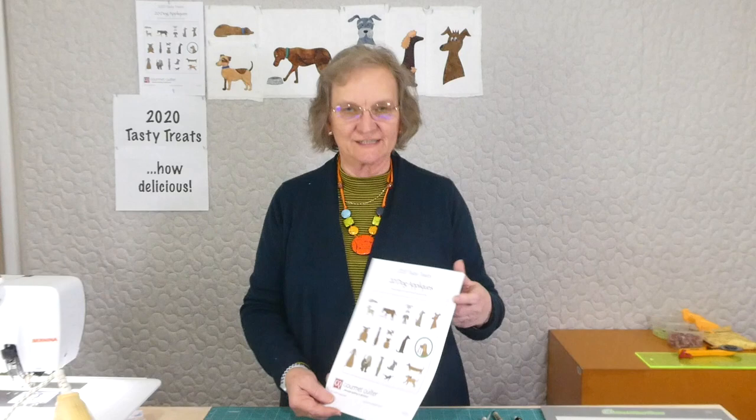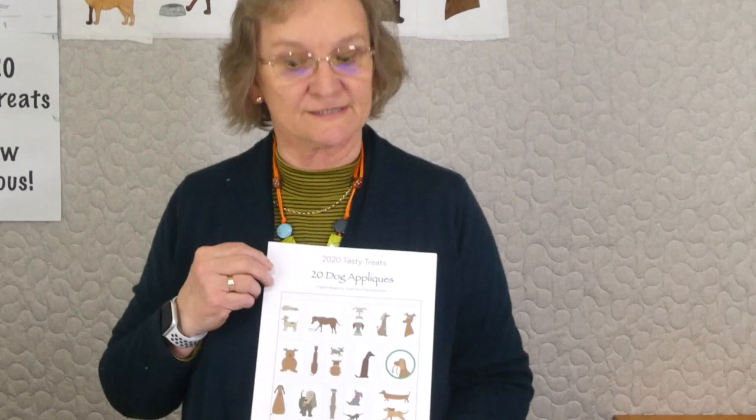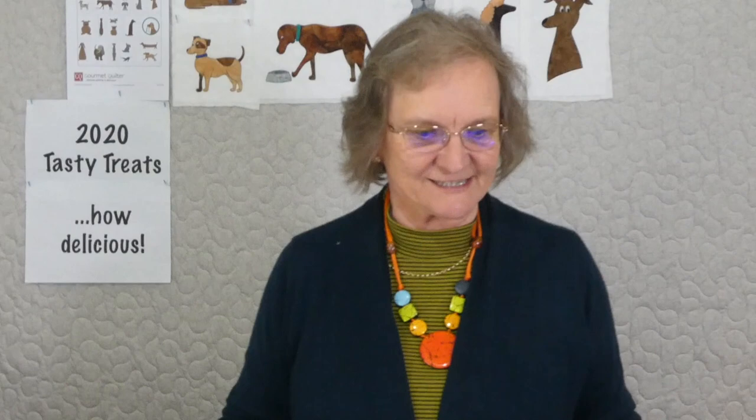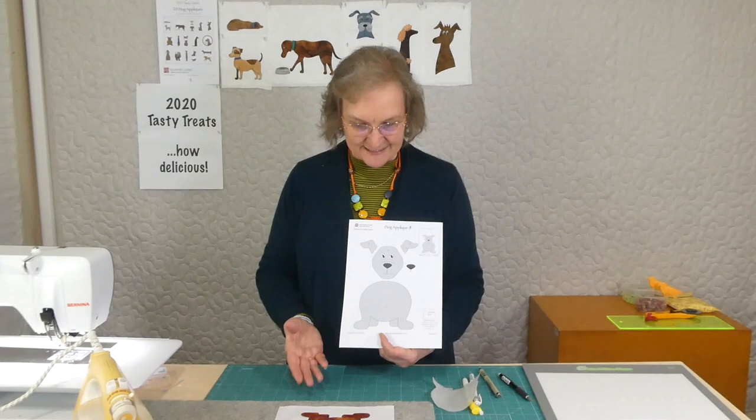We're doing a series of appliqués — a whole series of 20 different dogs. These dogs come out of my imagination; they have a resemblance to little four-legged friends in a variety of shapes, sizes, and even colour. We've already got quite a family of dogs going on — we've done seven, so we're actually up to appliqué number eight this time. There's a pattern available on gourmetquarter.com — a downloadable pattern with a new dog for 20 days. This is day eight, and there's a video each time to show how I'm putting it together and doing the stitching.